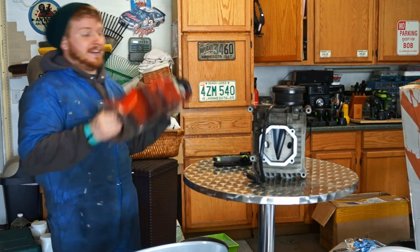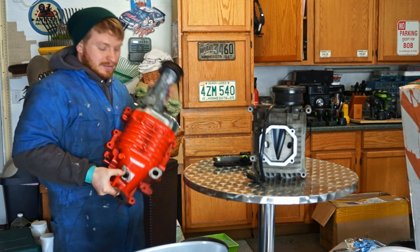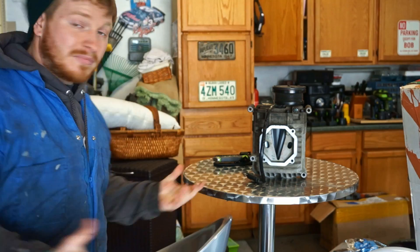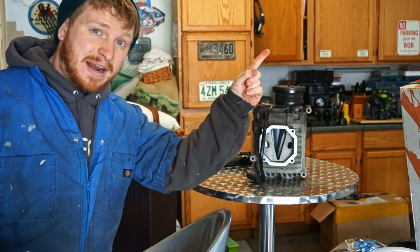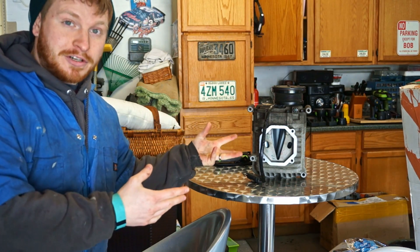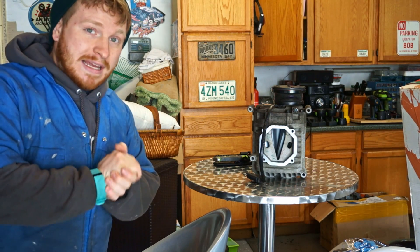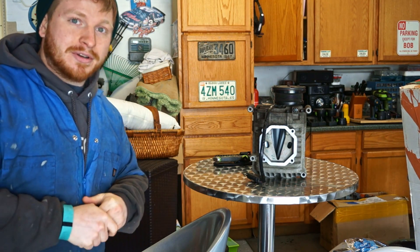Super excited. I have lots of boost applications here in the garage. Make sure to hit that subscribe button if you want to see how this goes together in the future, because it's looking more and more like I'm going to be able to do this a whole lot sooner than I figured.